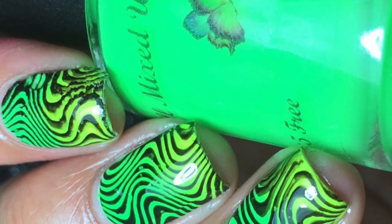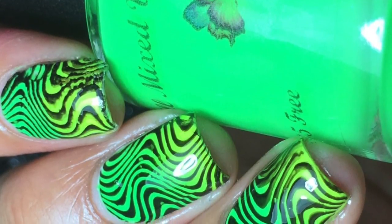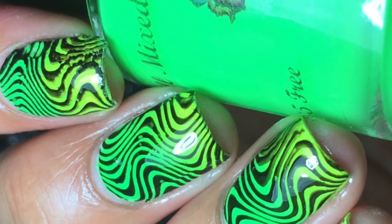Hey guys, it's Rima, and welcome back to my channel. So today I'm going to be showing you how to get this gorgeous neon mani.